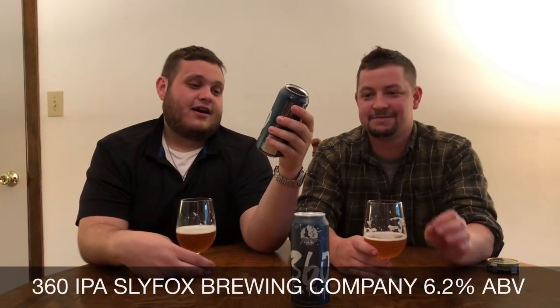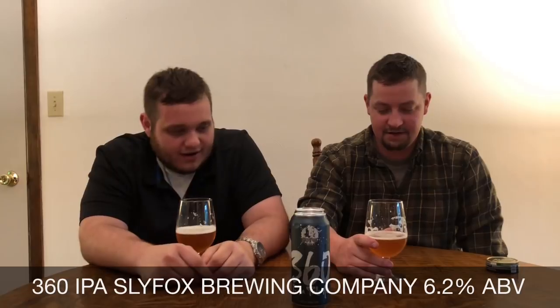360 India Pale Ale from Sly Fox Beer — better than piss, that's what we'd say about that one. Here's the question Kyle: does it pass the chunk test? Let me try to muster up a rating. Even the foam looks — it kind of reminds you of piss, doesn't it? It looks like it's got chunks in it.